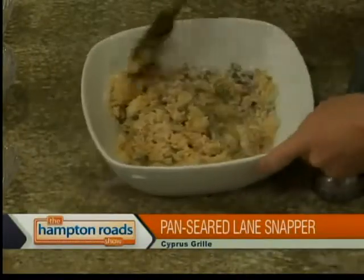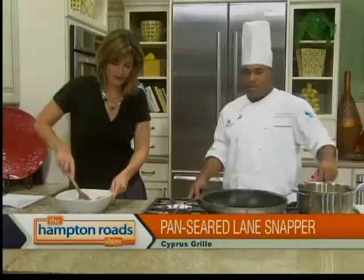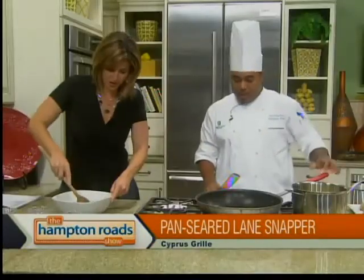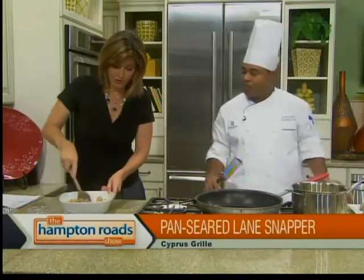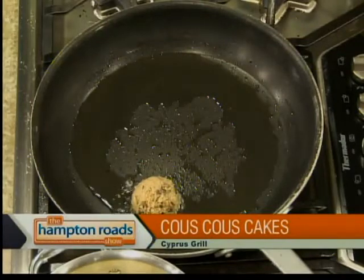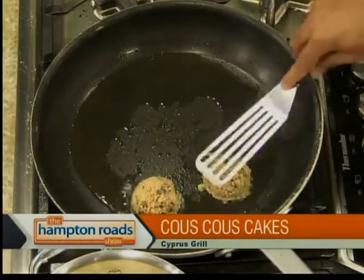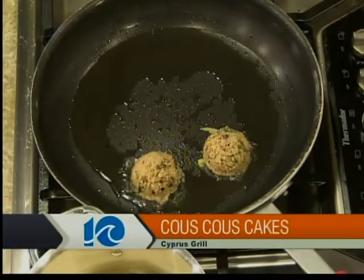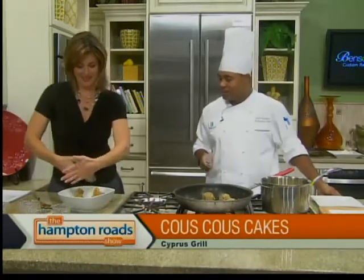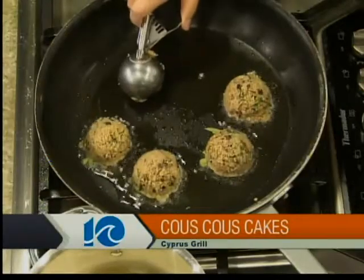I mean, chefs use polenta, make polenta cakes — they're very common. Why not couscous? This is a step that can be done ahead of time too. So if you're having a dinner party and want to chat before dinner, you can make these ahead. This will hold up in the fridge. Now, you want to pack that scoop — that's going to be a two-ounce scoop. It's really packed. All right, put it in there. This is hard work. Natural ability.